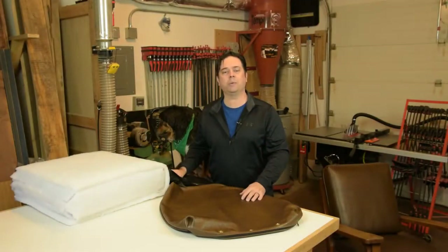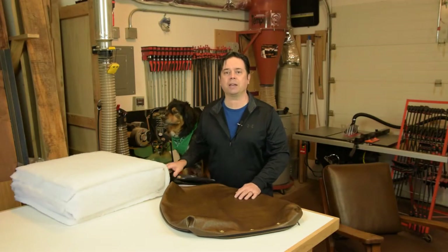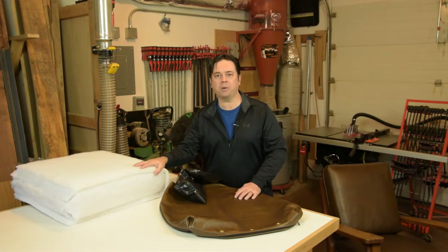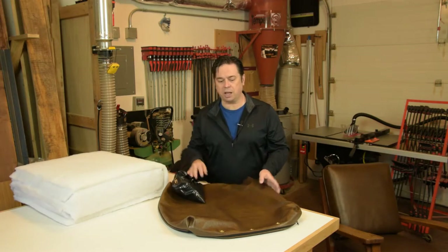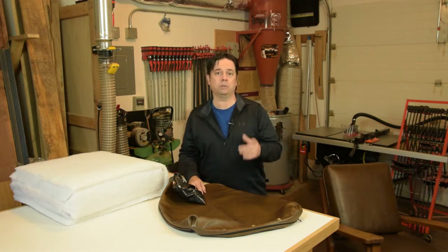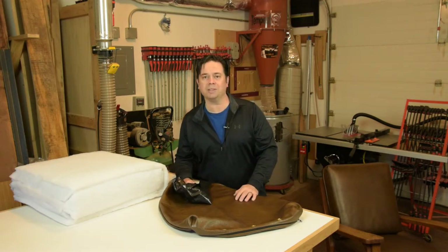Hey guys, it's Willie Sandry. Today we're going to show you how to stuff a leather cushion with just a shop vac and a standard trash bag. We've got our foam that's wrapped in Dacron. It's a little bit large in size to just easily slide within the zipper opening, so that's what the special technique is about — using a shop vac and a trash bag to compress the foam and make your work a lot easier.